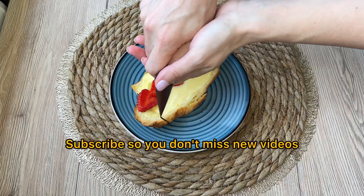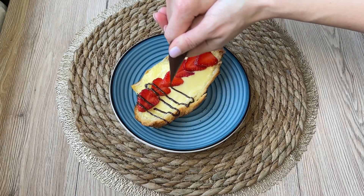Highly recommend. Subscribe so you don't miss new videos.